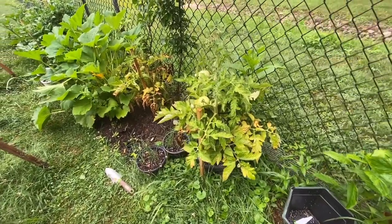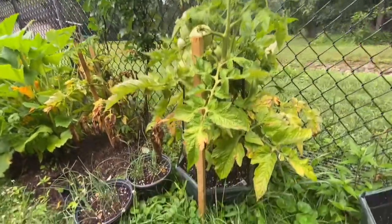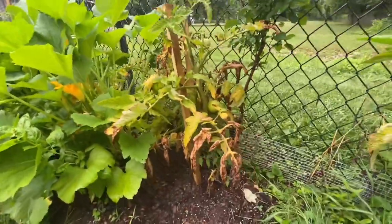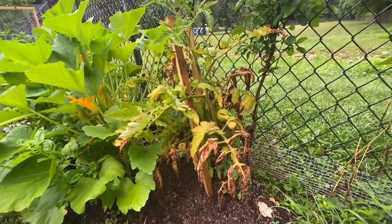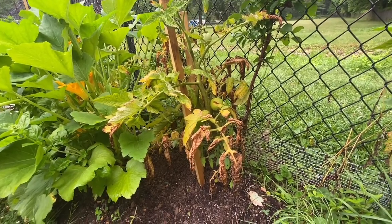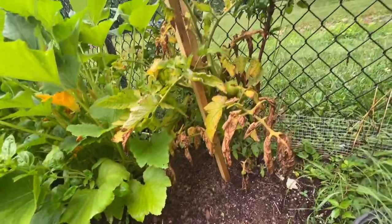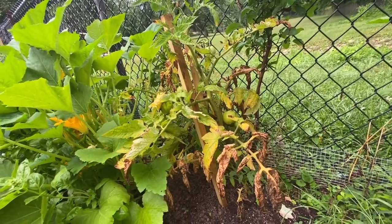These are the two tomatoes that I bought in a pot. This one is doing well, but unfortunately the other one I had to replant in the ground because it was turning — the leaves are turning brown and yellow. I'm not sure why; I water it every day and make sure the soil is moist.